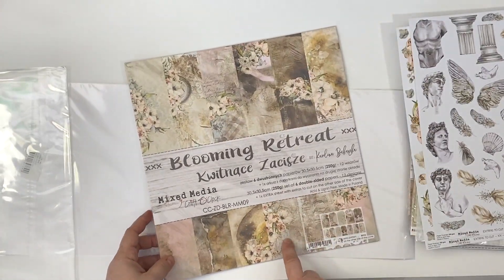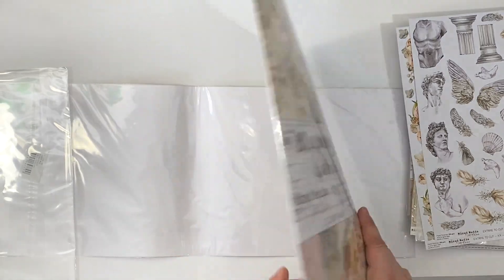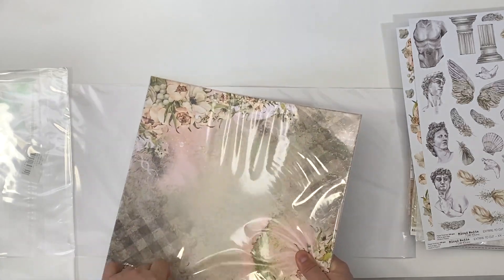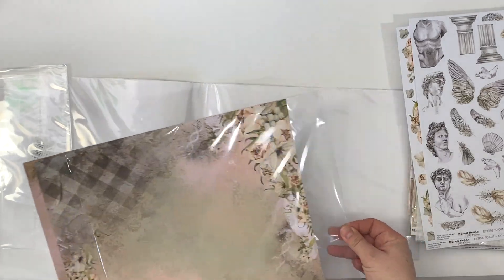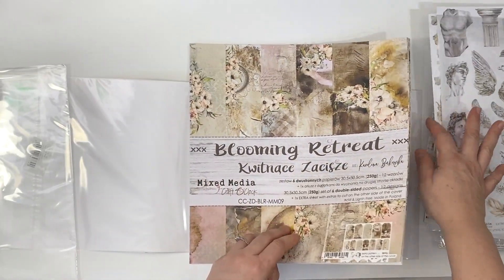You also get a 12 by 12 pack of Blooming Retreat paper which has six sheets, just to give you an idea of what the paper collection looks like across all the different sizes so you know what you're getting into.